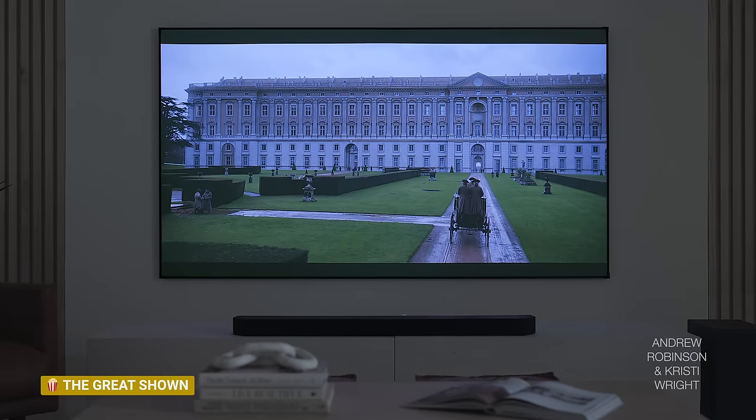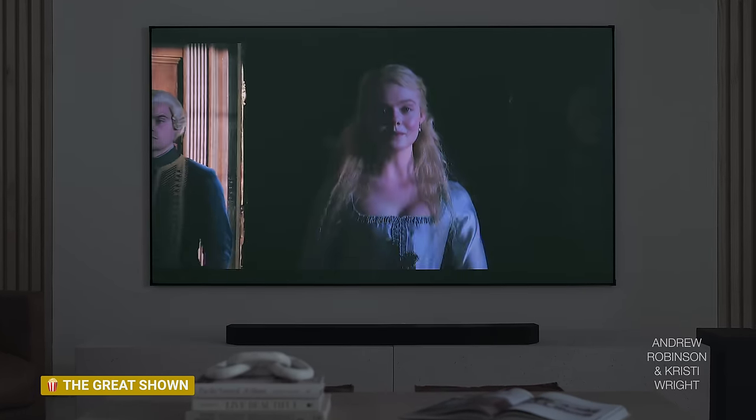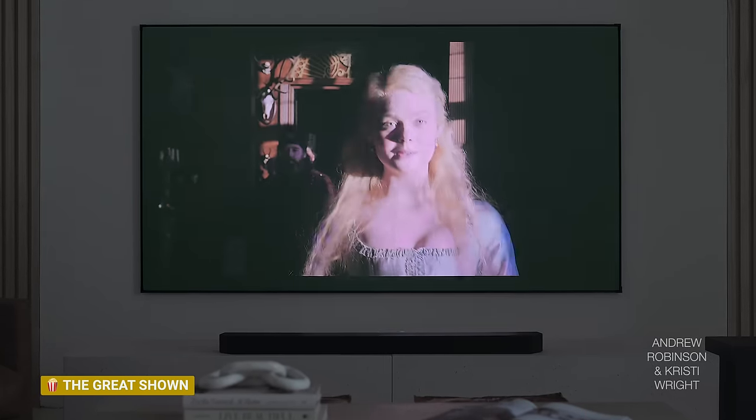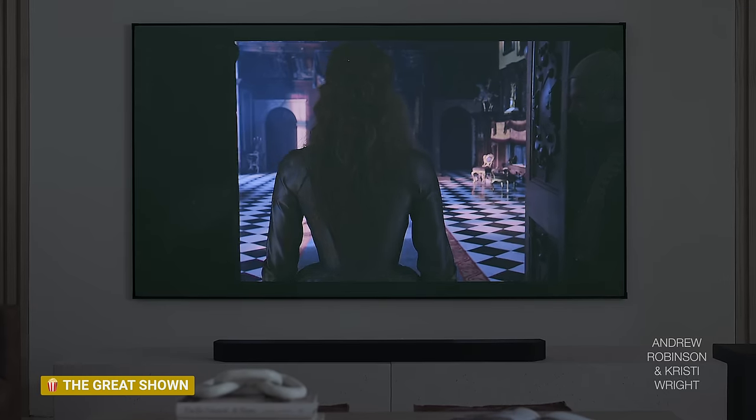Getting back to the image — is this as good as a TV? No way. One thing they both like about the projector — and it might really be the screen — is that it adds a look of grain to movies and shows. For example, they've been watching the show The Great, a period piece with Elle Fanning, and Christy actually preferred watching that show on the 130 versus the TV, partly because it's a period piece that just works with that look.